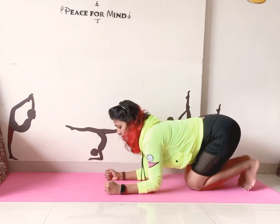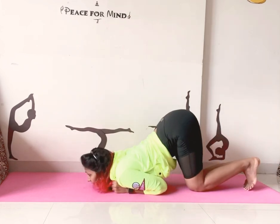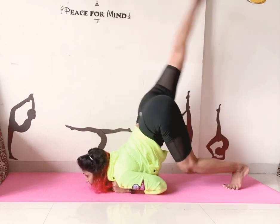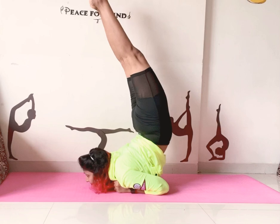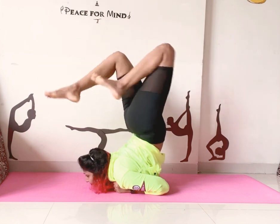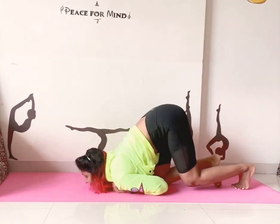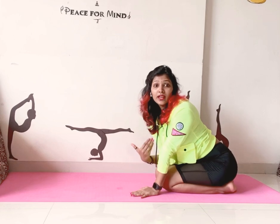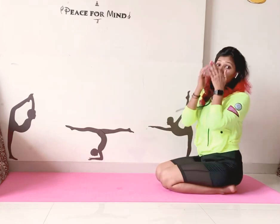Let's do it — inhale and up. This will improve your back strength as well as your chin strength.